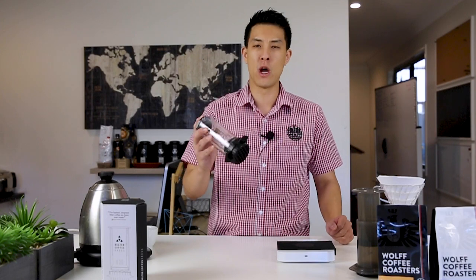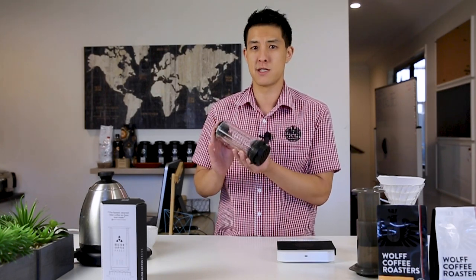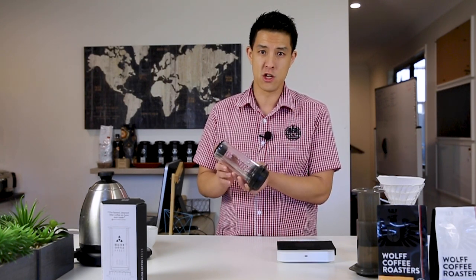Today I want to take you through a new brewing accessory that's been on the market for a while and how to brew with the Delta Coffee Press — and what sets it apart or makes it different to other brewing devices that are easily accessible and portable for you guys to use at home.